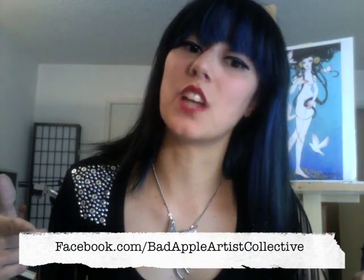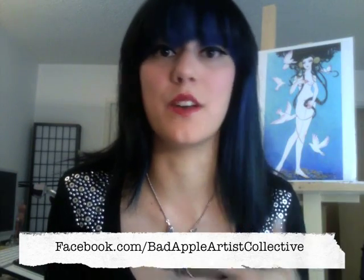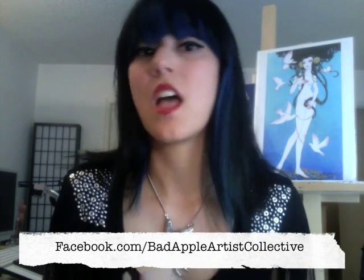This way you can see all the pieces available for auction and all the different styles and interpretations by my fellow Bad Apple artists. You can check all these pieces out at our auction on our Facebook page at facebook.com/BadAppleArtistsCollective. Don't forget to check that out if you'd like to bid on my piece or any of these pieces. Alright, without further ado, let's roll tape.